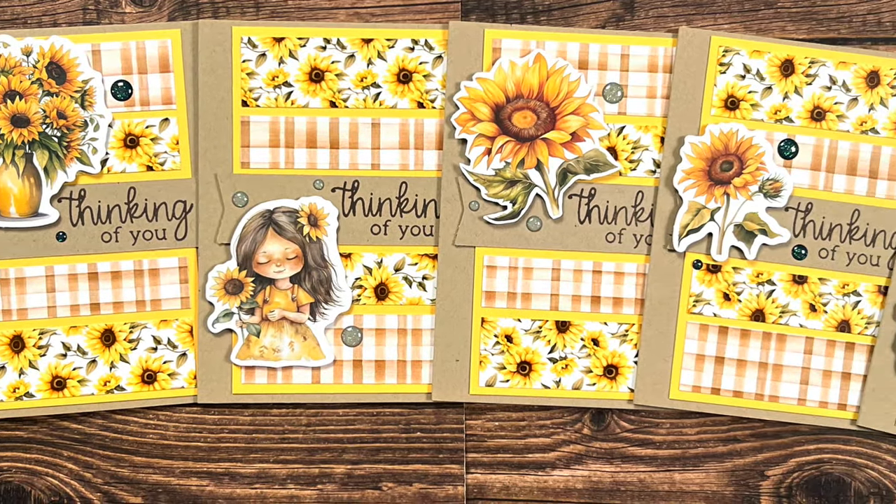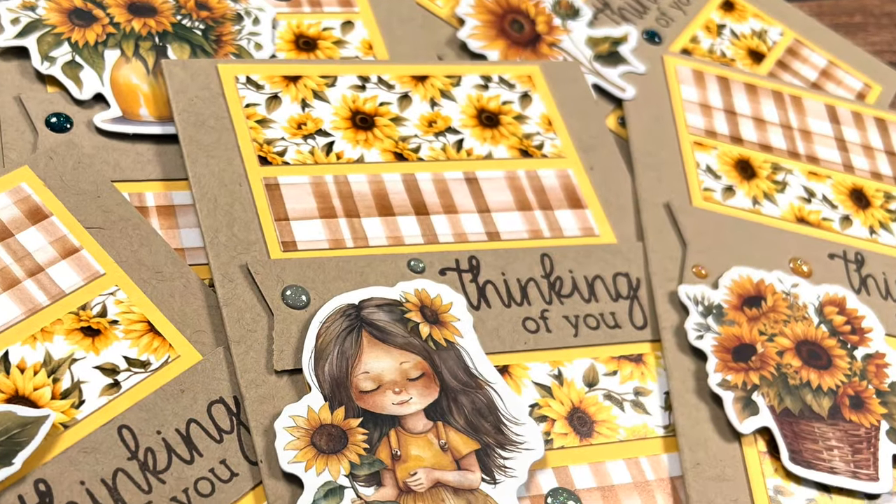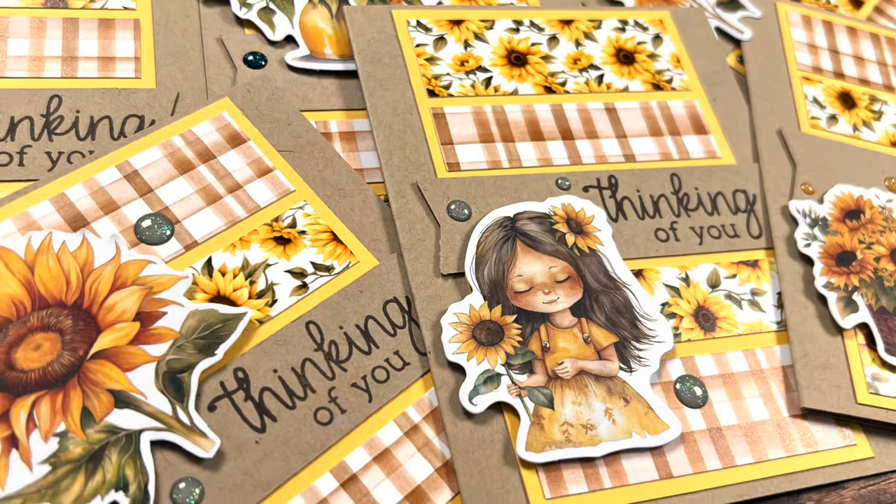Hello crafty friends! My name's Alisha, but you can call me Crafty Al. And welcome, or perhaps welcome back, to my channel.